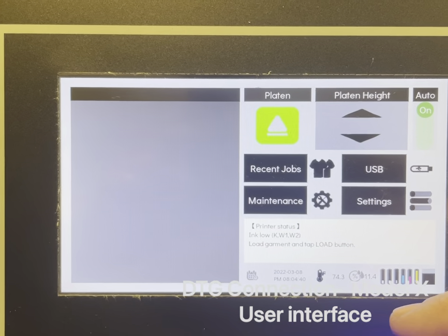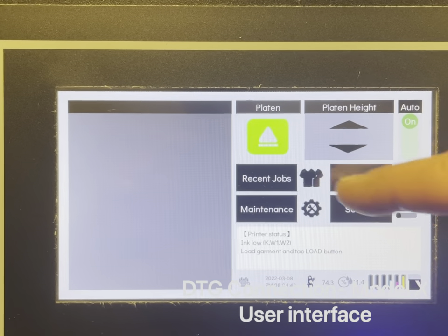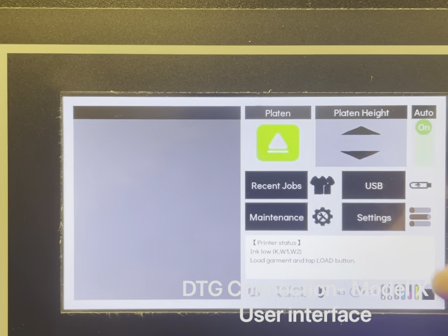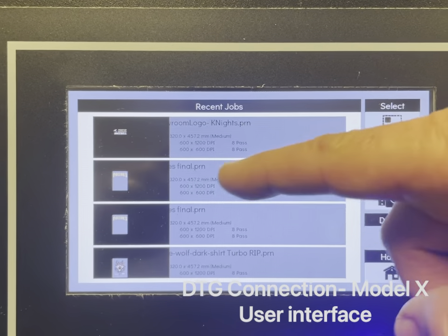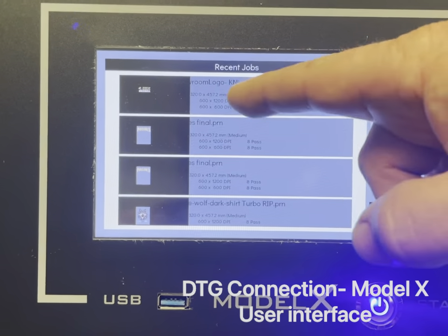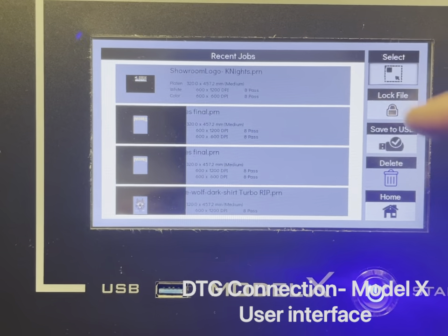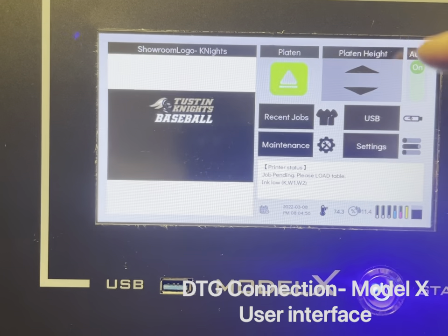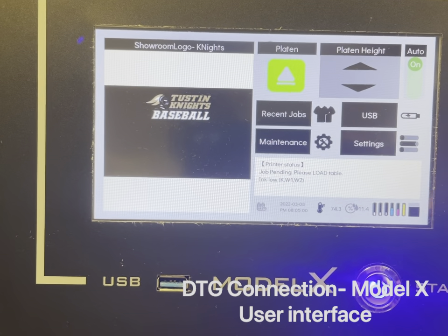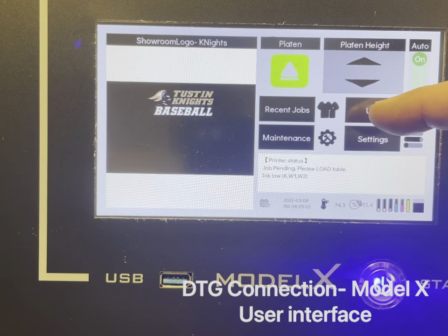When the waste ink level gets high, upwards of 60%, you can drain the waste ink tank and hit this button to reset it. This is the back button that takes us back to the home menu. From here you can access recent jobs and pull up a job you've already printed by selecting it and hitting select — the job will then show up.